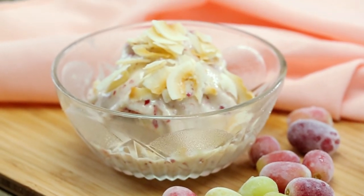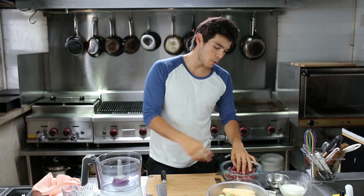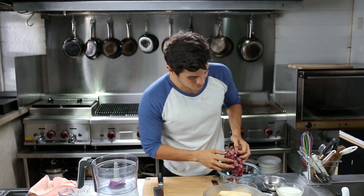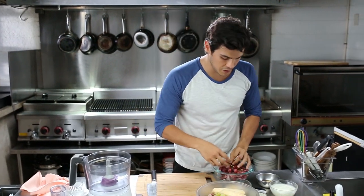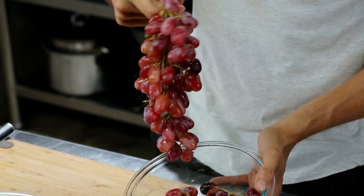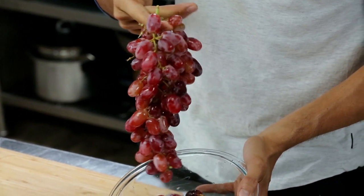I'm coming at you today with another great light, sweet, refreshing fruit recipe. Today we're actually working with Australian Crimson and Thompson grapes — the green ones right here are the Australian Thompsons, and the Australian Crimson is right here. What's great about Australian fruit is it's always safe, good quality, sweet, and really healthy.